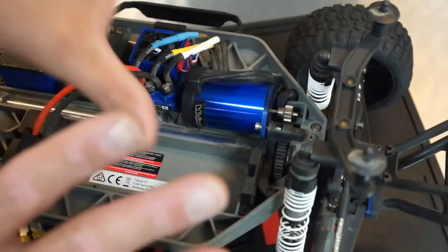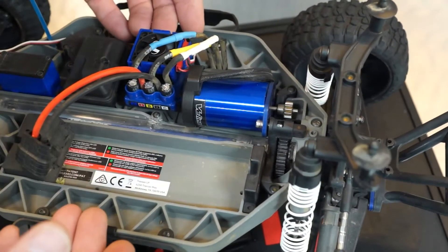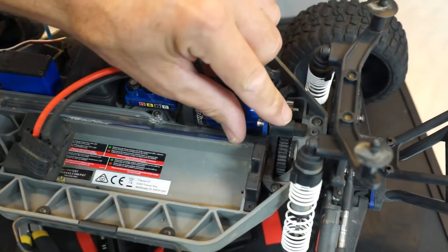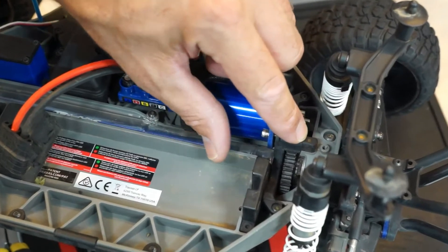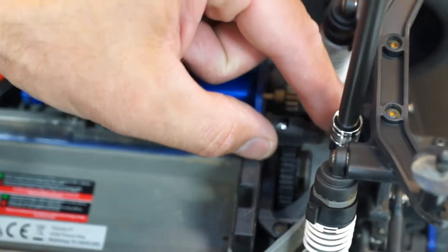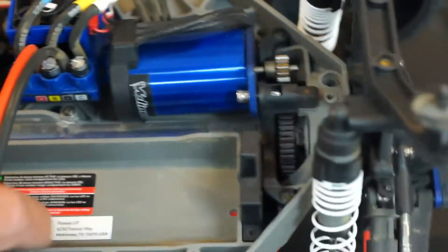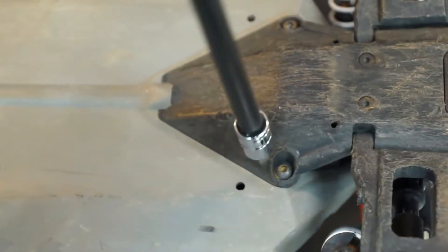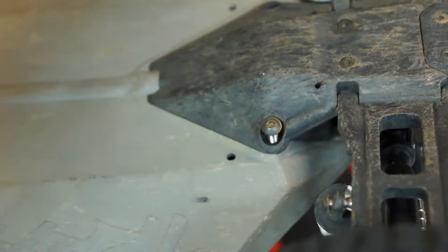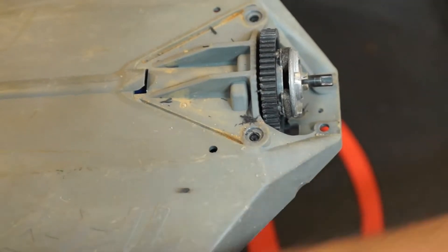On the Traxxas Slash — this is the standard chassis, not the ultimate — we have to take out the four screws that hold the rear end on, because we have one screw coming into our motor mount that we have to get to from underneath. We'll pull these two out here; there's two underneath as well — the same screws. Once we get those four loose, that rear end will just slide right off. You can see shavings of our spur gear in there. We'll take the slipper clutch assembly out because we're going to have to replace that spur gear again.